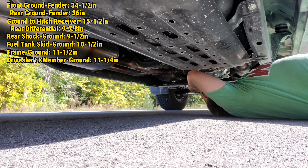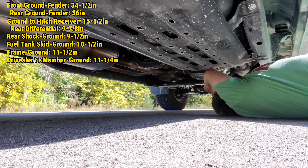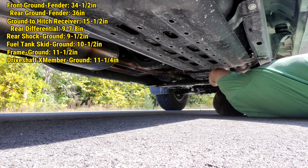Let's go to the lowest point on the transfer case skid. And that is 9 and 3 eighths — just under 9 and a half. So the lowest point on the transfer case skid plate is 9 and 3 eighths.